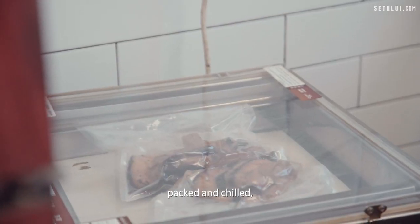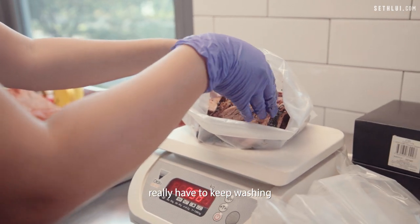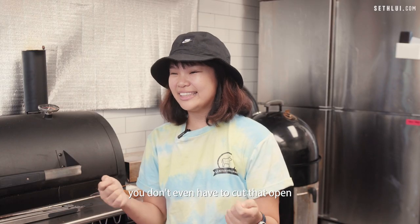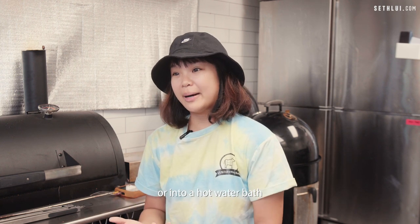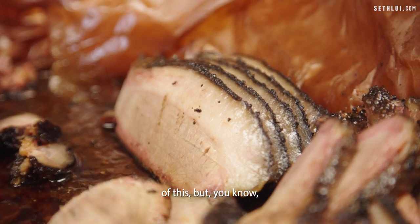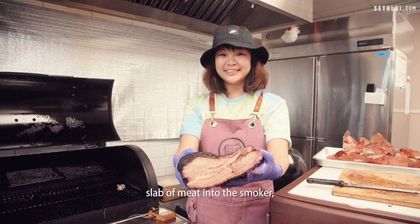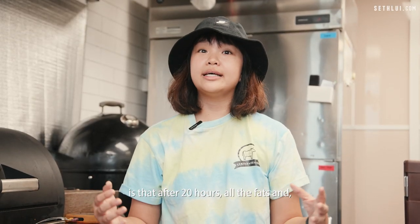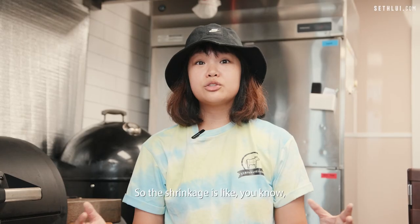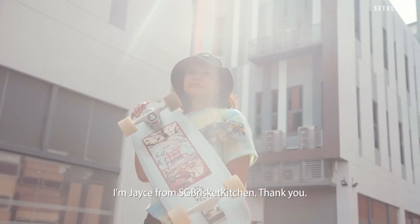If you realize my meats are usually sold in a vacuum pack and chilled, it's because I'm generally a very lazy person. I came up with this idea that you don't have to keep washing oily utensils and plates. You put it into a vacuum pack and you don't even have to cut it open — just put the entire bag into a steamer or hot water bath for about 15 minutes, and that's it. You can eat it anytime and anywhere. Also, every time you cook meat it shrinks. I put in a 10-kilo slab of brisket and after 20 hours, all the fats and muscle fibers render into liquid, and it shrinks down — I put in 10 kilos, I get back about four or five kg. If you think about smoked meats in Singapore, don't forget to support me. I'm Jayce from SG Brisket Kitchen. Thank you.